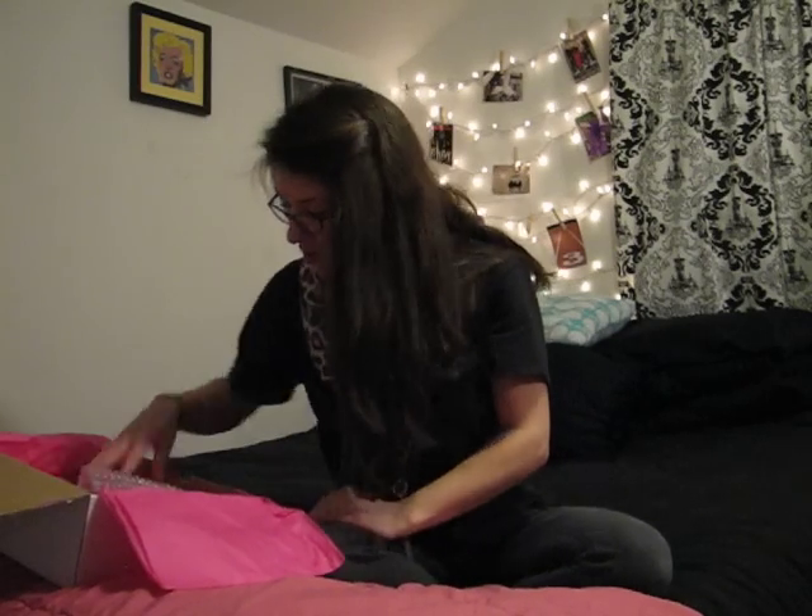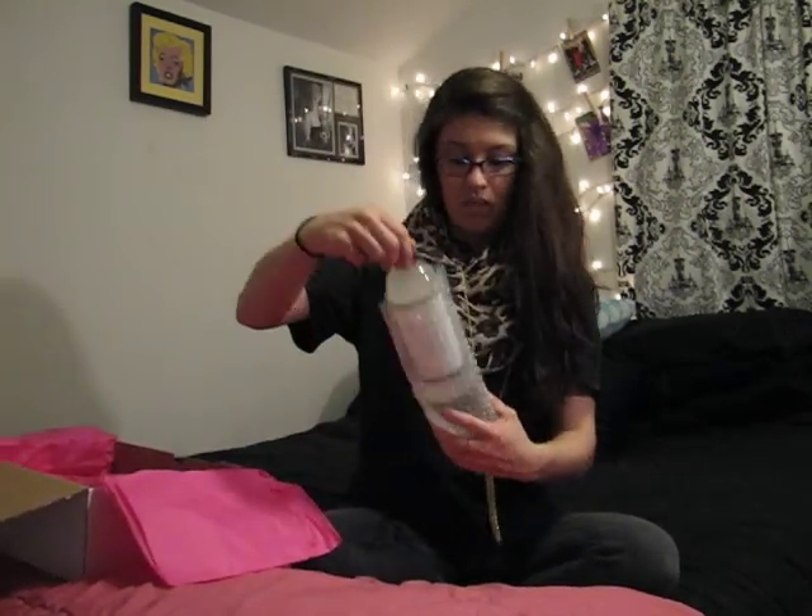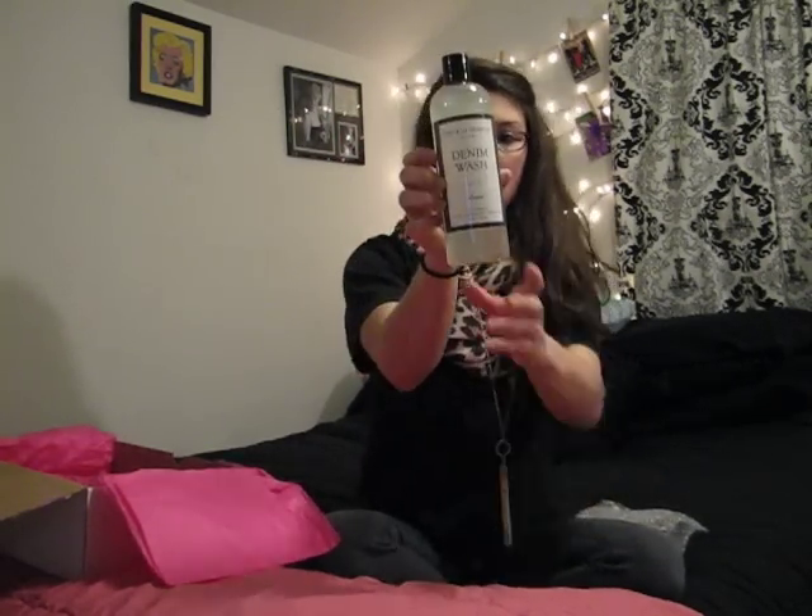Then we have The Laundress New York Denim Wash — Classic. Let's see what this is about.